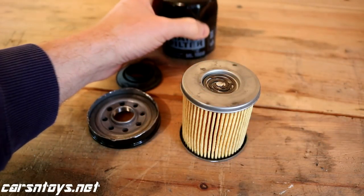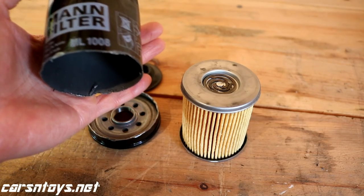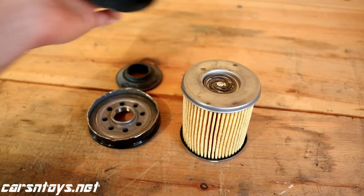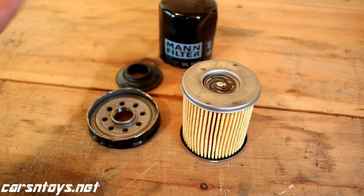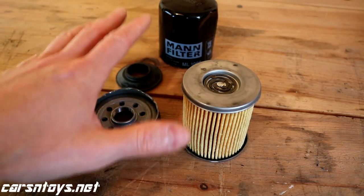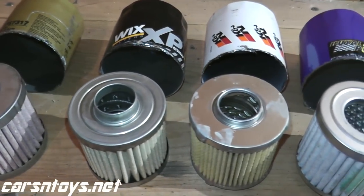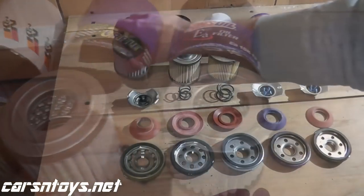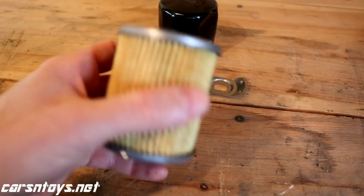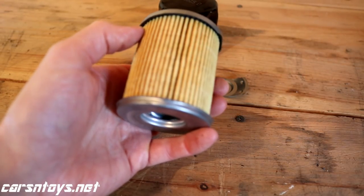Today we're looking at the Mann oil filter, which I'm very excited to check out. It's probably the number one filter viewers have asked me to cut open and review. We'll go over the components and compare them with other filters we've opened such as K&N, Amsoil, Royal Purple, Mobile One, and Wix XP. If you're interested in those other filters, I'll include a link in the description box.